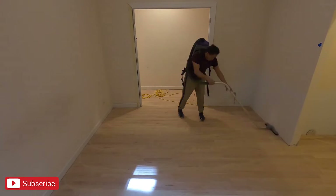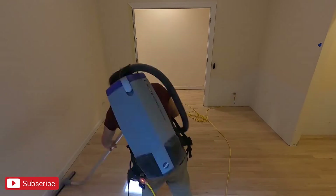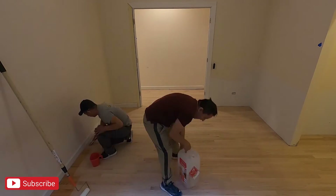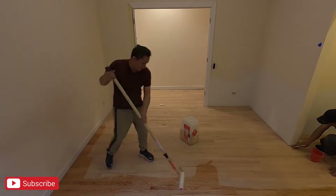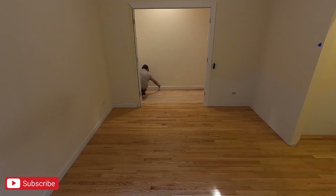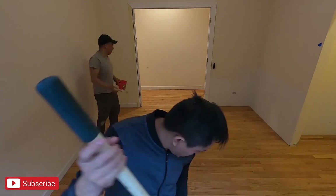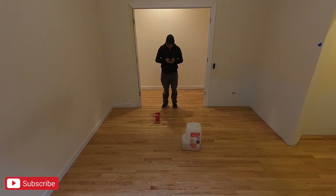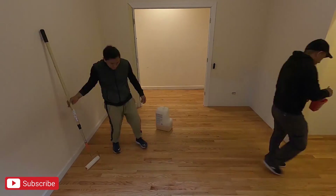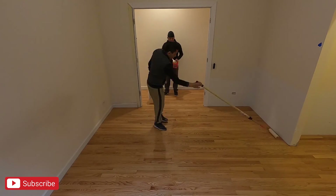If you guys made it this far, thank you so much — the word of the day is going to be 'hardwood flooring.' Thank you so much for your support, and if you enjoyed these timeline videos please let me know in the comment section below. Comment the word of the day and I will give you a shoutout in the next video. Thank you for watching, and don't forget to stay smart and hustle hard — I'll see you guys in the next video.